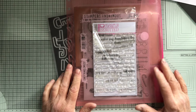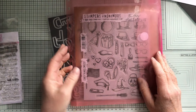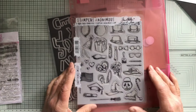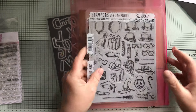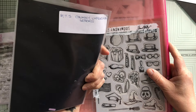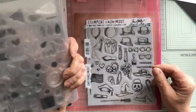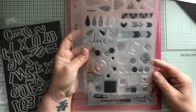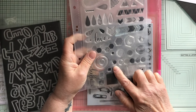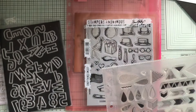I'm using the Clearly Besotted Simple Script stamp. This stamp is from Tim Holtz's collection — Crazy Things. I've got an alphabet die which makes chunky uppercase letters, and this one which I got from The Range — I can't remember the make, but I'm just going to use a little stamp out of there. So those are the supplies.